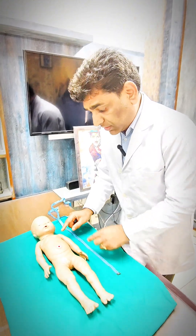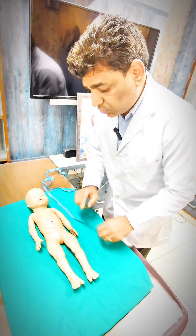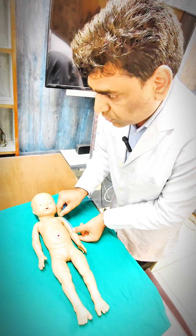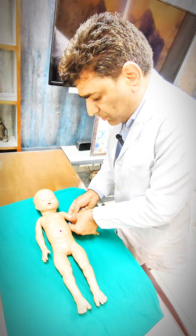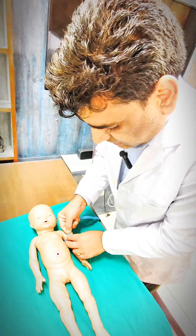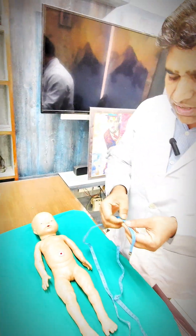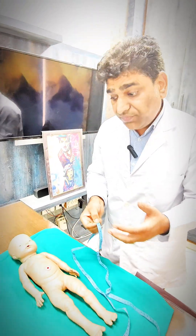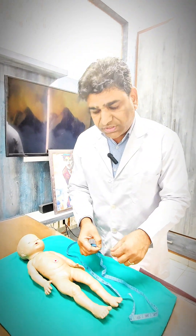How to take it in a newborn: this is the acromion process. Between the acromion process and the olecranon process, you have to measure the mid portion. Put your tape measure over here at the mid portion, wrap it around, and take the circumference. That circumference is the mid-arm circumference of newborns.